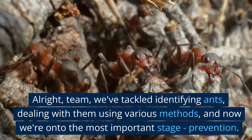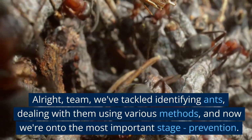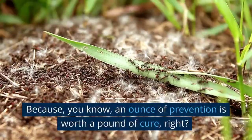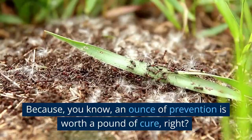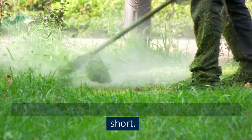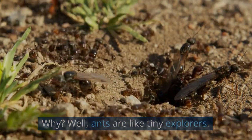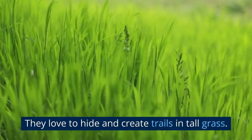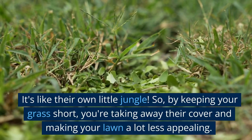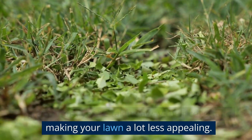Prevention. Alright team, we've tackled identifying ants and dealing with them using various methods, and now we're on to the most important stage: prevention. Because an ounce of prevention is worth a pound of cure, right? First things first, keep your grass trimmed nice and short. Ants are like tiny explorers — they love to hide and create trails in tall grass. By keeping your grass short, you're taking away their cover and making your lawn a lot less appealing.